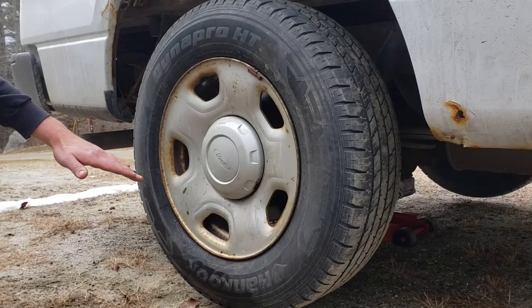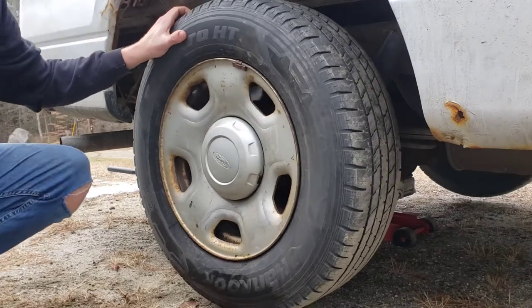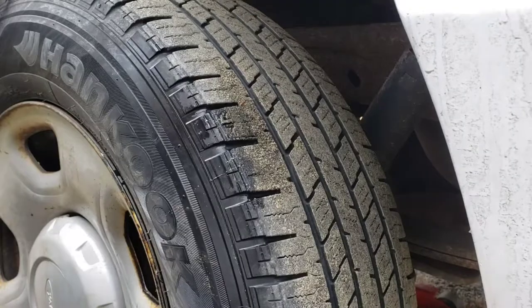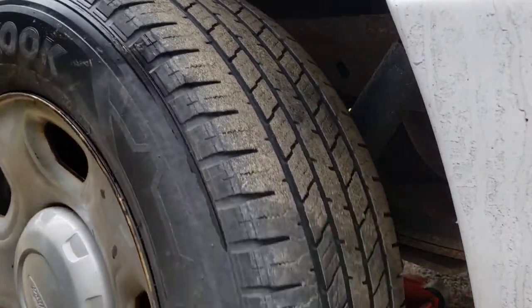Our first step is to lift the vehicle up and put it in neutral if it is a drive tire, so we can rotate it. You're just going to need a spray bottle with some water and dish soap so you can rotate the tire and look for any nails, screws, or anything that punctured the tire.